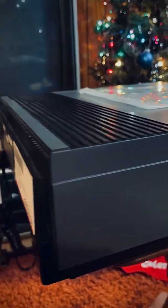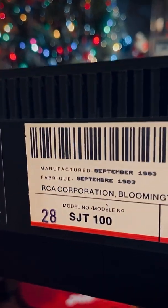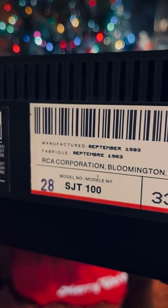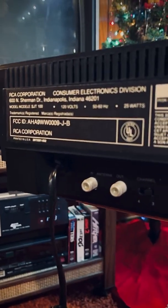It's a little dusty, but for the most part it is super clean. You can see September 1983, model SJT 100, and it is in amazing condition.